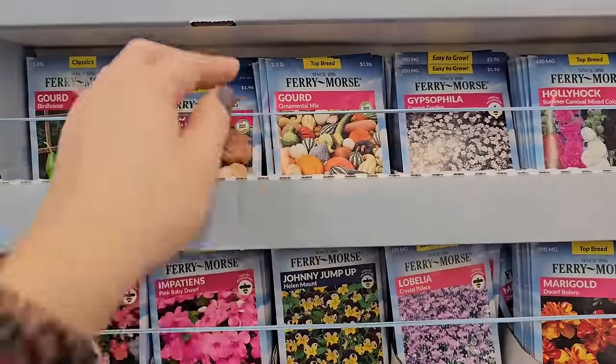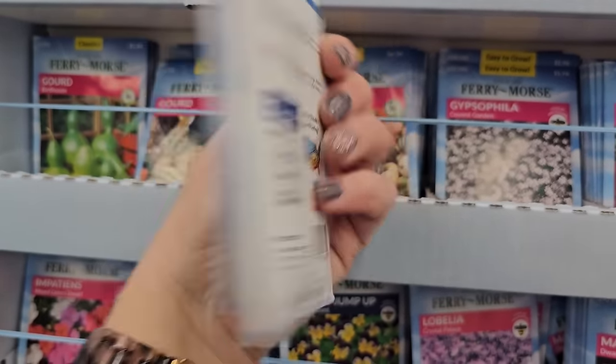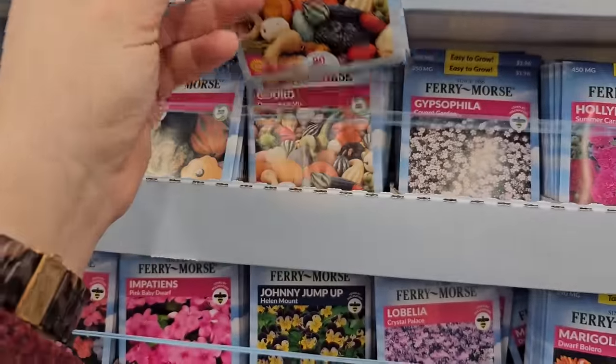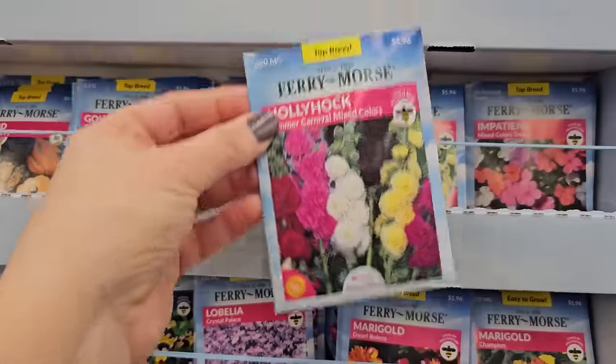Some cool gourds — these are pretty, you can grow them, they're not too big, then use them for your fall decor. They're like a vine though, like pumpkins, so you'd have to give them a little bit of space for the plant to grow. And hollyhocks — hollyhocks are beautiful, a quintessential cottage garden type flower.